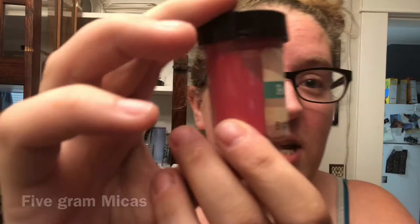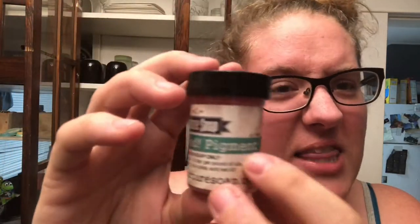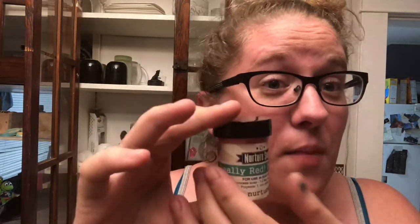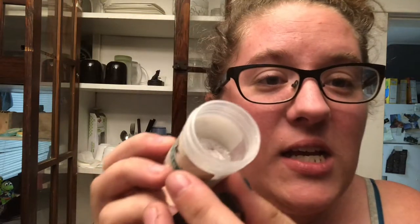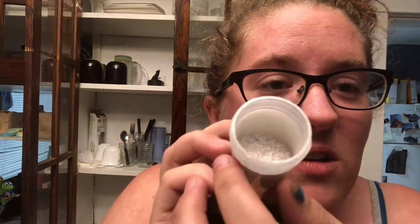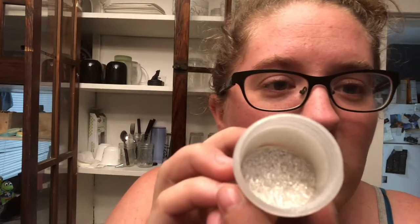Then I have a load of five-ounce micas. This one is a really red pigment — I might need to look that up because pigment might be different from mica. Either way, I think it's going to be really, really red and perfect for my soaps. This one is a snowflake sparkle mica, and it's like a white glitter. Doesn't it look like North Pole snow? So obviously the red and the white — the holidays.